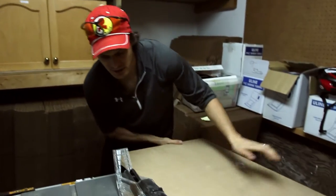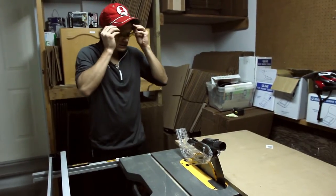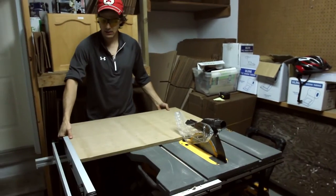My first cut — I'm just using this table saw. I'm going to set it to 24 inches, lock it in there. Safety glasses.